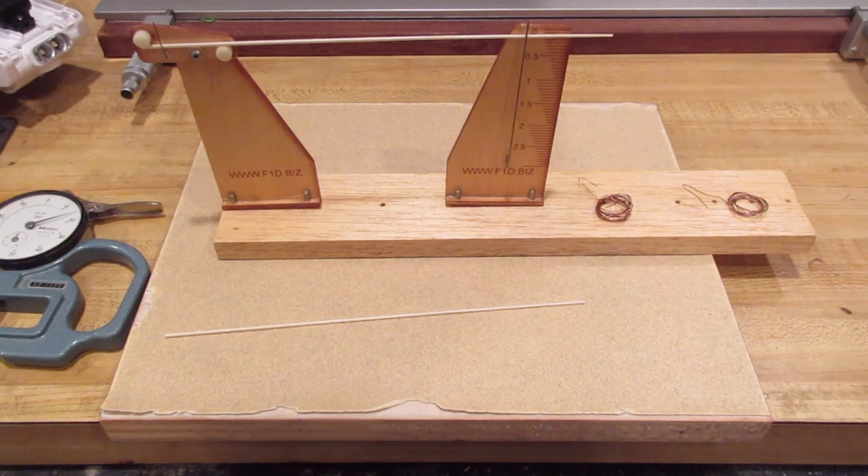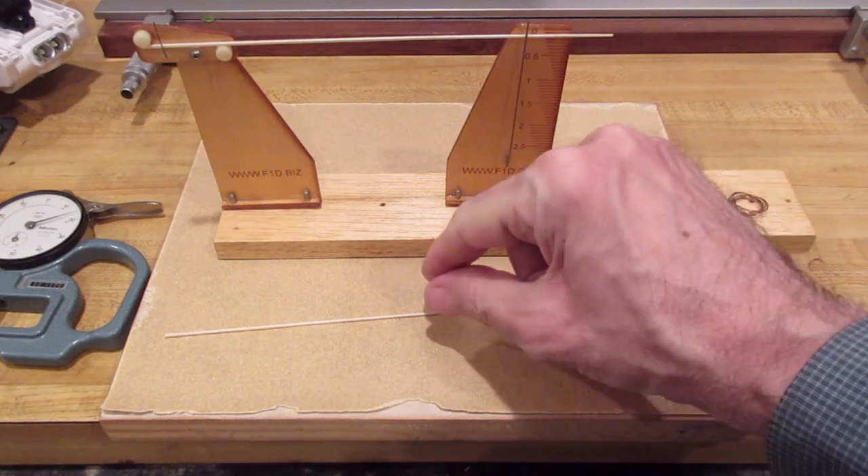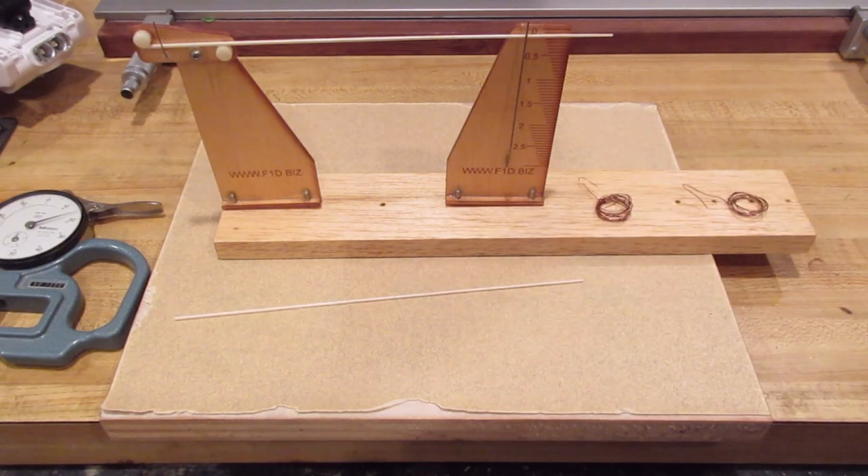Rotate the spar 90 degrees and measure the deflection in that direction too, because depending on the wood it may not be the same. Mark it if it deflects more in one direction. Do the same with the second spar - if it deflects less you can sand it to match the first. Make sure both spars deflect about equally, and when you mount them to the prop align the stiffer directions. This is very important - otherwise you'll get wobble in the prop.